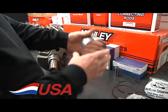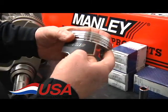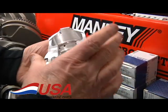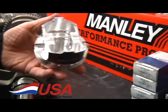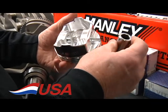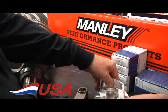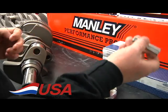The Manley pistons are 2618 material — the premium material. They're completely forged, with coated skirts, and an inboard forging which is less weight with more strength. They use a 2.300 length pin. The standard is a .150 wall. For turbo and supercharged applications we also have a 9310 pin with a .170 wall to handle even additional horsepower.